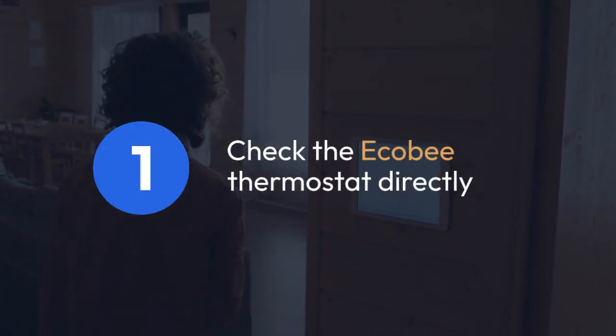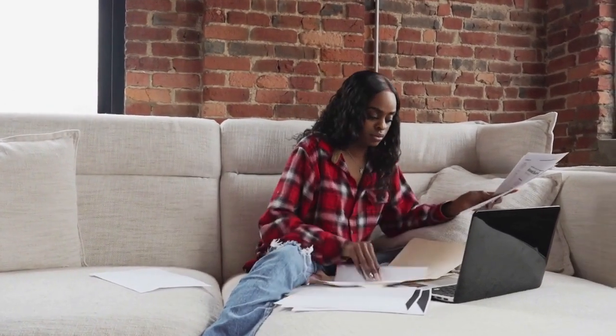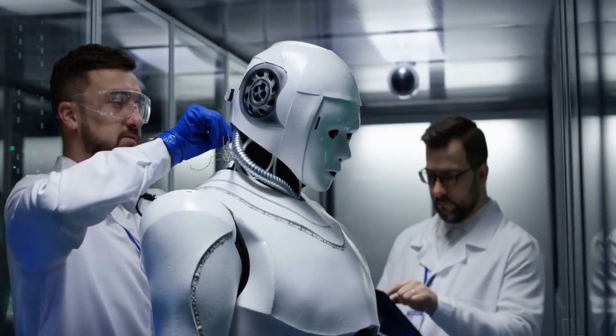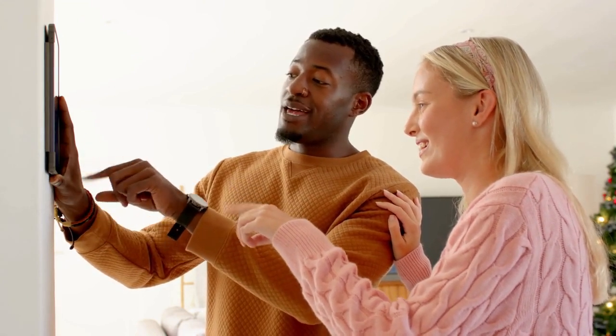Check the Ecobee thermostat directly. The most straightforward method is to look on the thermostat itself. The registration code, sometimes called a setup code or activation code, is usually a series of letters and numbers. You'll find it printed on a sticker, typically located on the back of the thermostat near where the wires connect. Carefully peel away any protective coverings to reveal the sticker if needed. This sticker might be small, so look closely.